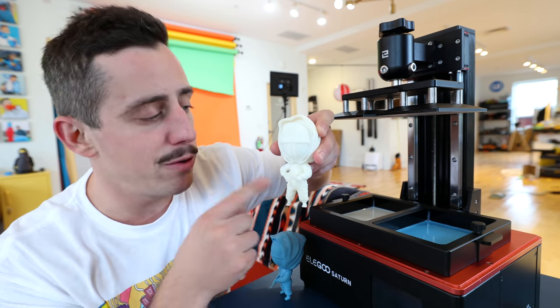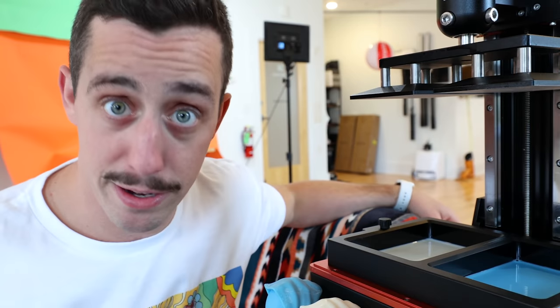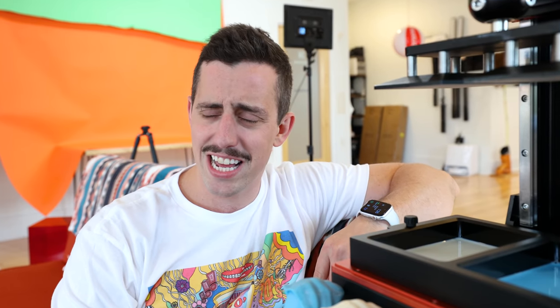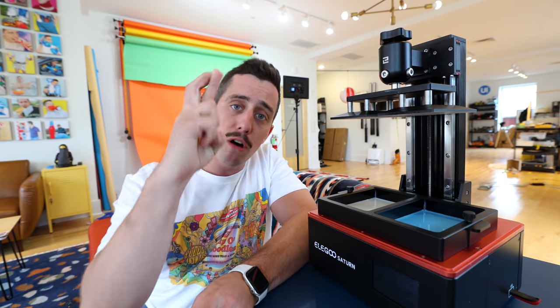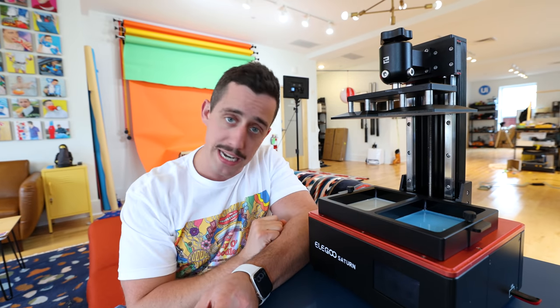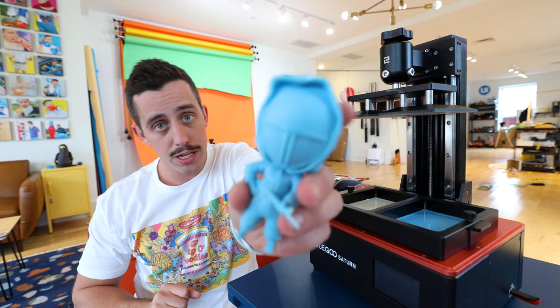I heard that Mr. Beast is going to be doing his very own Squid Game. I think that is all I have for today on the Elegoo Pluto. I'm going to go play some children's games — hopefully I won't get killed, but I'll see you at the next Unnecessary Invention. See ya!